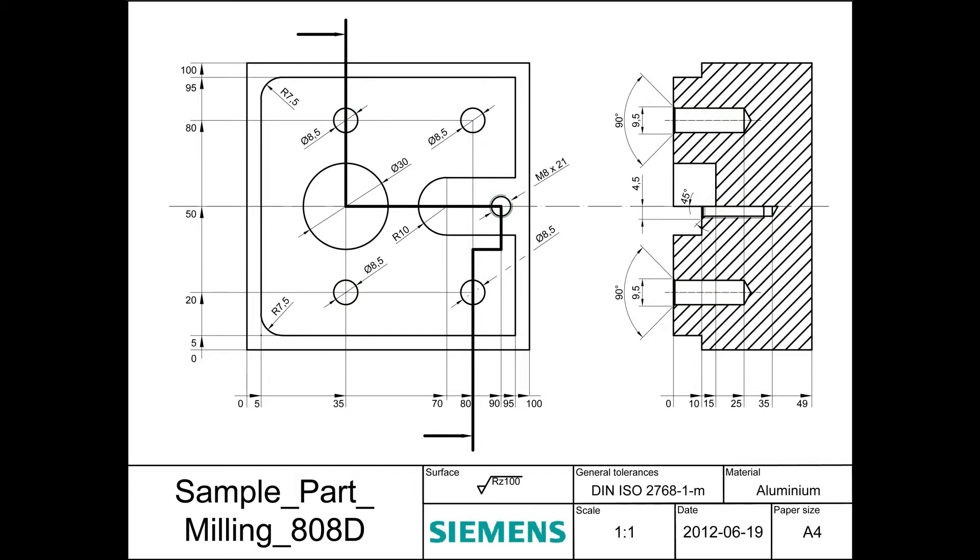Please bear in mind we cannot replace the apprenticeship of a CNC operator. With this video we can only show some principles when programming a part, as well as some helpful cycles in the 808D controller to ease the work of the CNC operator.